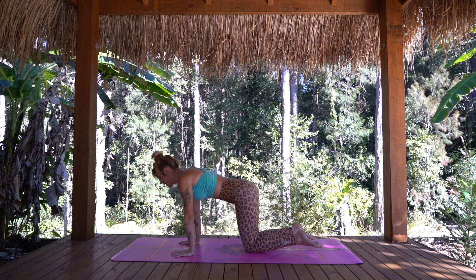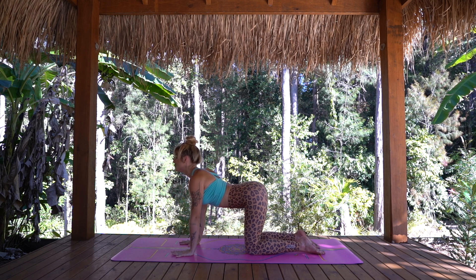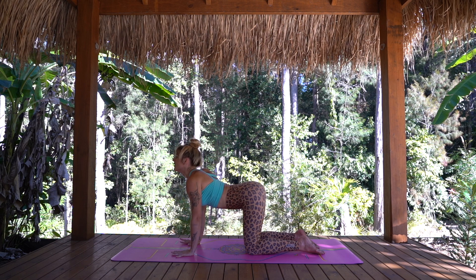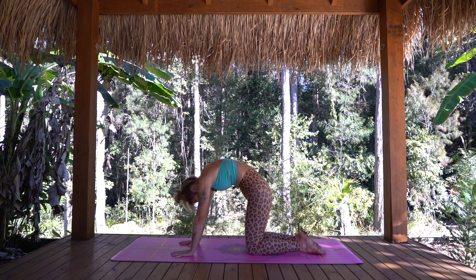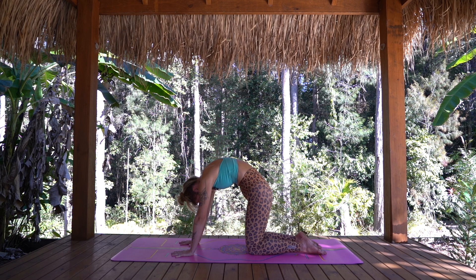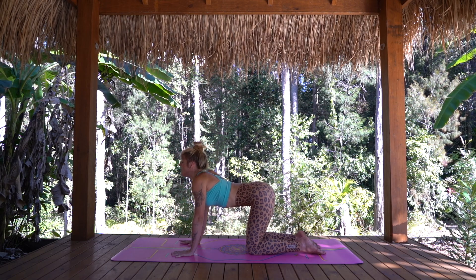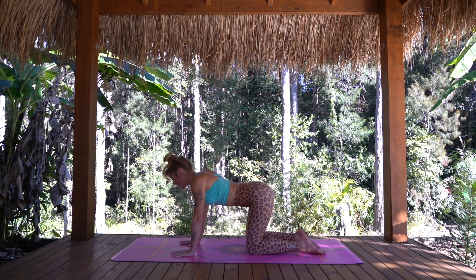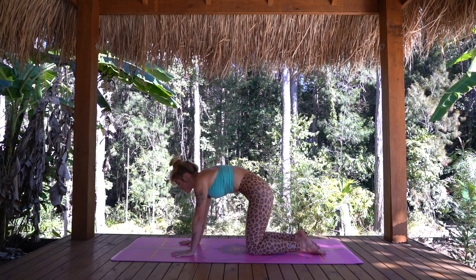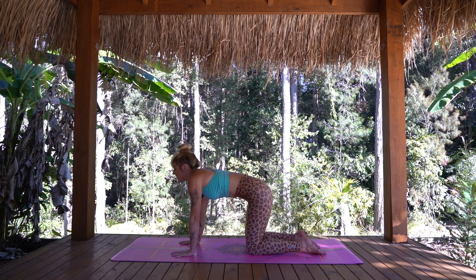Taking our hands down onto the mat now, making your way onto all fours. As we start to move through the spine, let's inhale, drop the belly, draw the heart through, gaze is forward. Taking an extra moment here to find more stretch and opening through the front of the body. And on your next exhalation, draw the belly away, round through the spine and take the chin to the chest — press the back of your heart up towards the sky. And then starting to move with our breath, continuing in your own time, marrying breath to movement in your own rhythm.